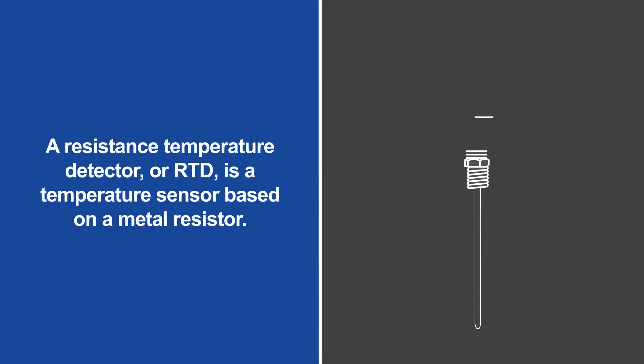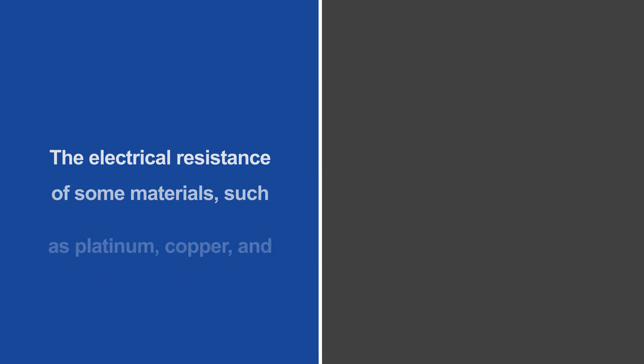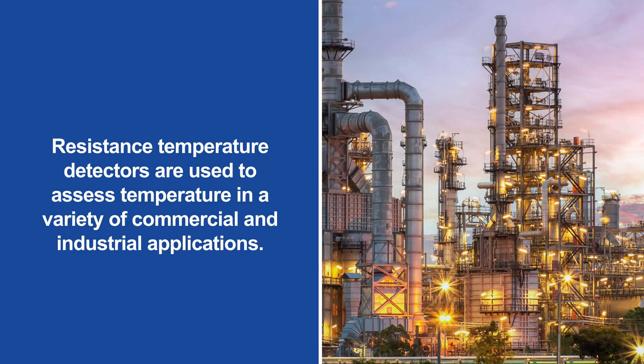A Resistance Temperature Detector, or RTD, is a temperature sensor based on a metal resistor. The electrical resistance of some materials, such as platinum, copper, and nickel, differs at different temperatures. Resistance temperature detectors take advantage of this property to assess temperature in a variety of commercial and industrial applications.